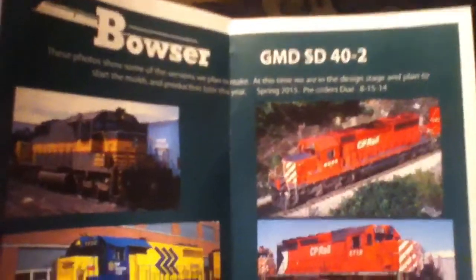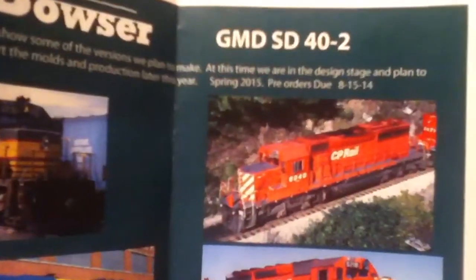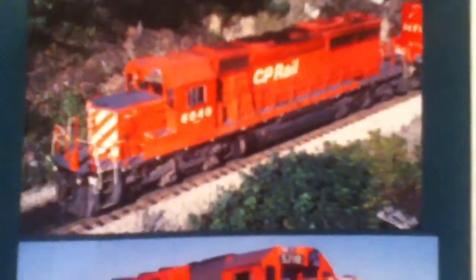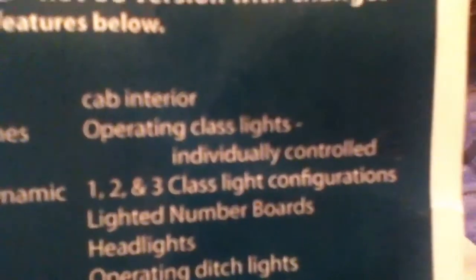So I'm going to start off with this right here. This is a super cool thing that's happening — it's Bowser's soon-to-be run on the GMD SD40-2s. Fully Canadian models, detailed to the road number. The road number I'd like to get is 6040, as it has the most details and options. What's really cool about these units is not only are they detailed to their road number, but they also have operating class lights — individually controlled numbers 1, 2, and 3 class light configurations.